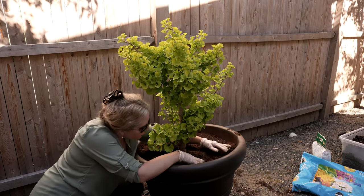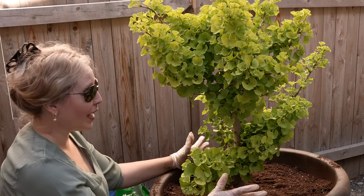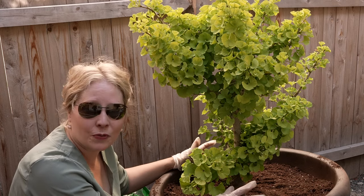With this heat it really needs a drink, but I think we're looking pretty good. Here is our new dwarf ginkgo Marican, and I highly recommend that you give a dwarf tree a try.